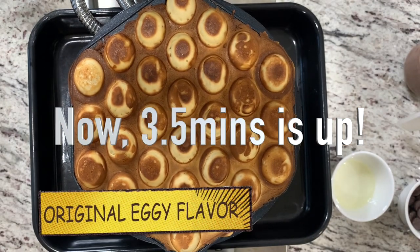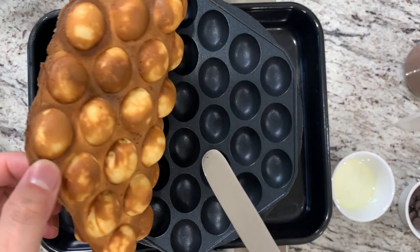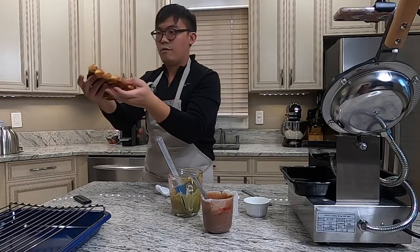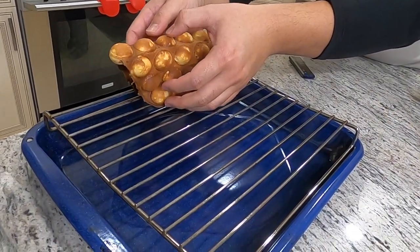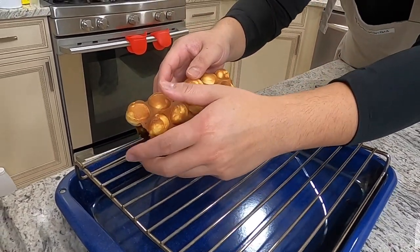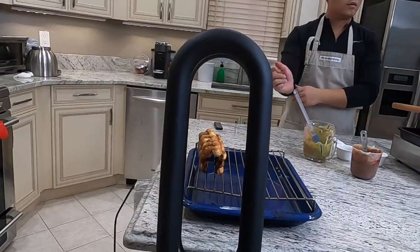It's ready — let's take a look at our bubble waffle. Let's take it out and right away put it on the cooling rack. You want to shape it like this, folded in half — that's how they usually sell it on the street. Position it directly under where the fan is blowing.